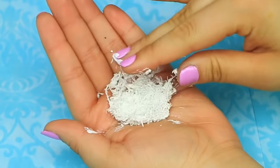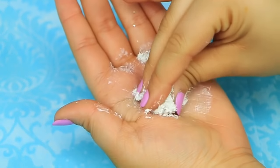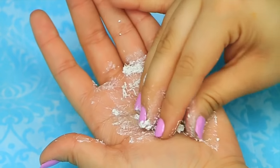The good thing about this kind of eraser is that it's so soft, so when you shave it down and then you add lotion, it bonds together and it creates kind of like a play-doh-like consistency.